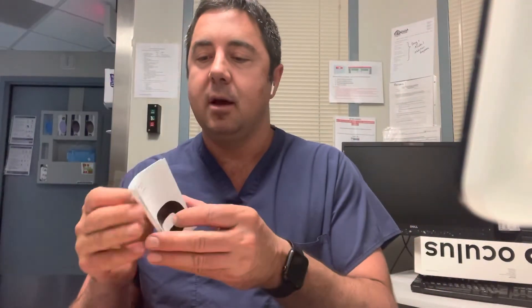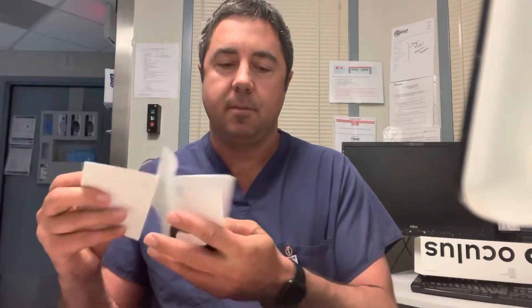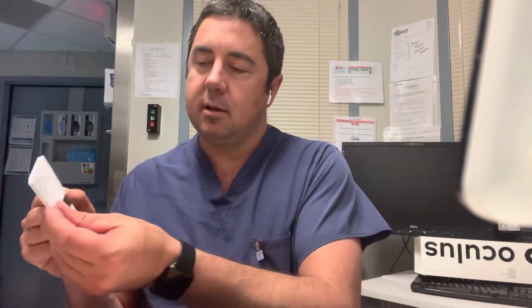These are your handy-dandy instructions. There are actually two booklets here - one's a little thicker than the other one. One is a reference guide - quote-unquote reference guide. The other one is Oculus Quest 2 - that's the version this is. Warranty information and blah blah blah. So we'll set those aside.